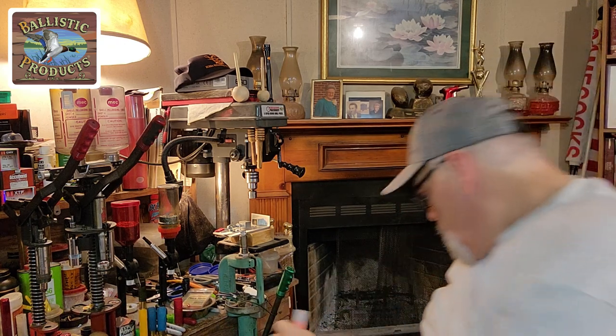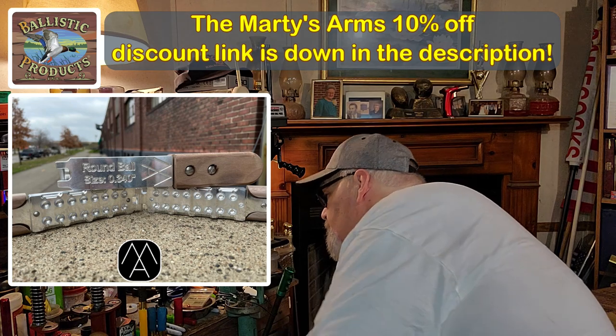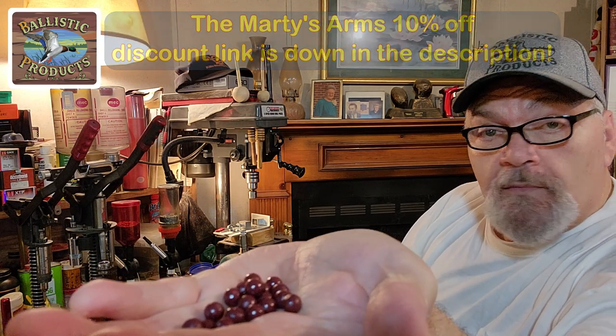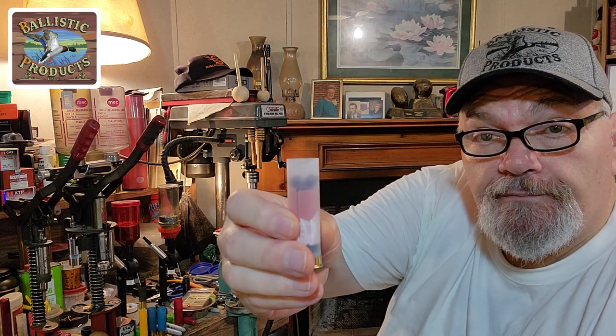I've got some garnet powder-coated .34 cal. We can still get 10 pellets — by twos: six, eight, ten. Look at that. Outstanding.